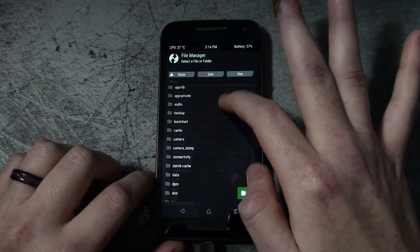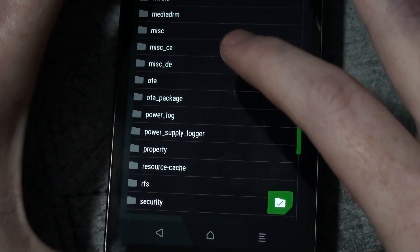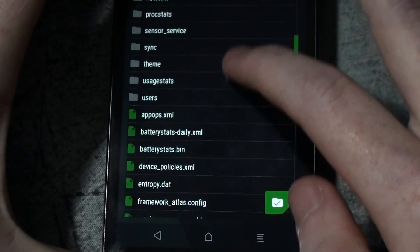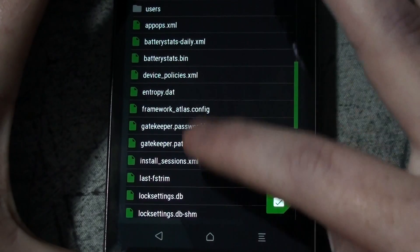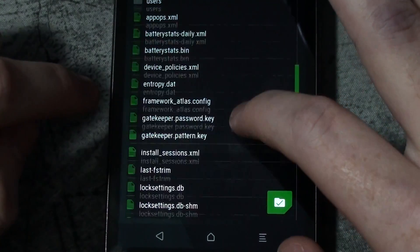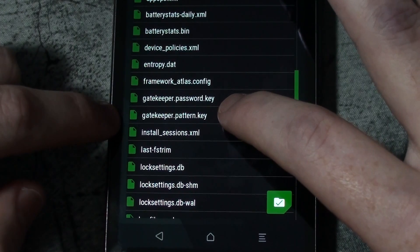After you open the File Manager, go to the data folder. Then you need to go into the system folder. Once you're in the system folder, you're going to need to delete a couple of files with a specific extension.